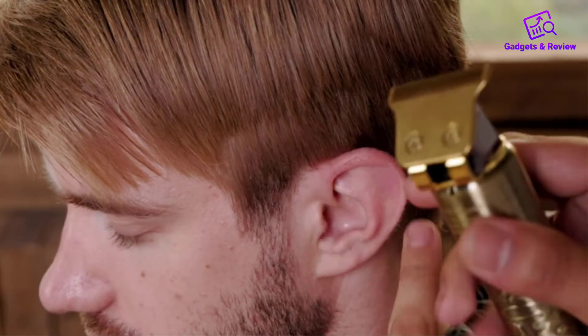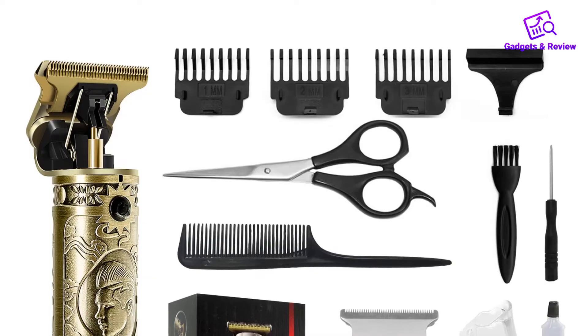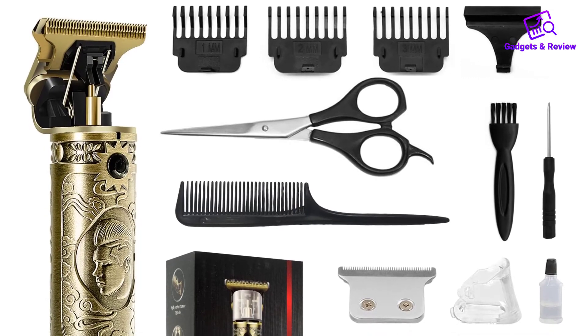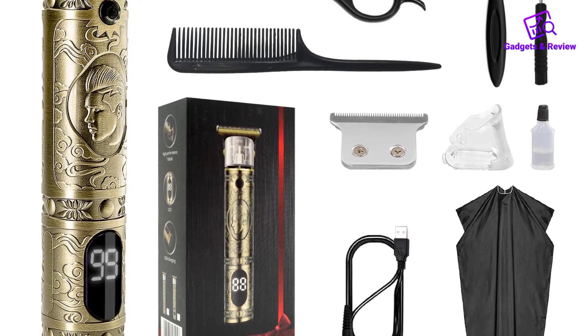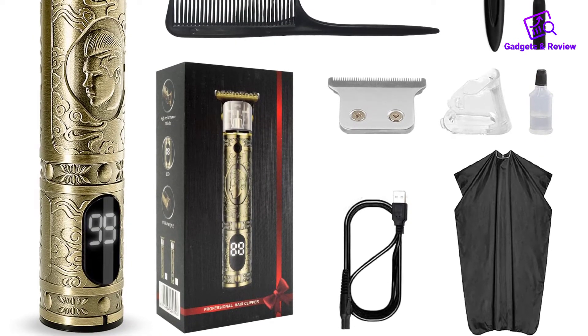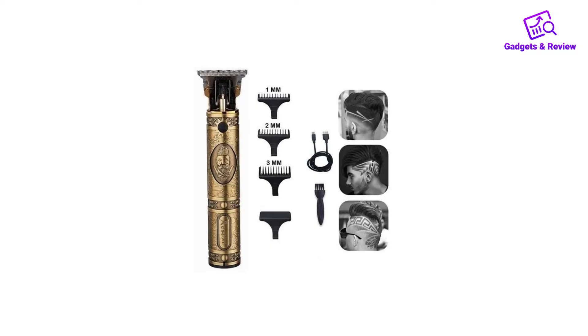Overall, the Vintage T9 trimmer is a remarkable piece of grooming equipment. Its vintage aesthetic, solid construction, and impressive performance make it a standout choice for anyone who appreciates both style and functionality. Whether you're a collector of vintage tools or simply looking for a reliable trimmer, the Vintage T9 trimmer is certainly worth considering.